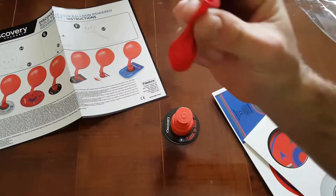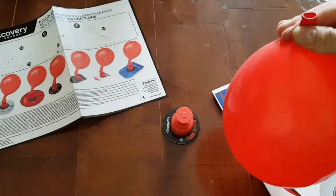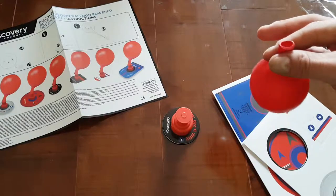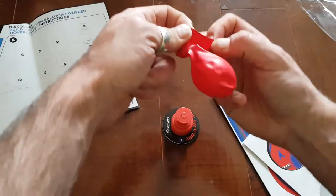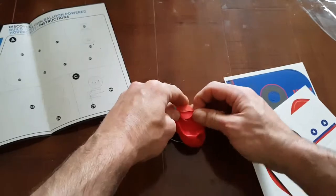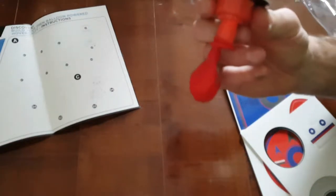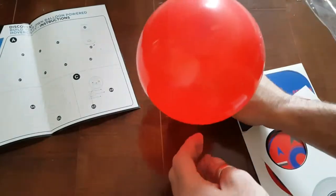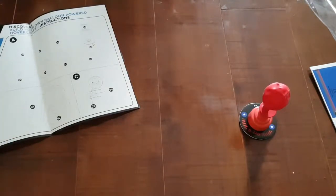Take one of these balloons. That's about as far as it blows up. How does this work? So we put this on here first, and then blow through this bit. It's leaking. It doesn't go anywhere, it just sits there. Is that how it's meant to work? Is it meant to move?